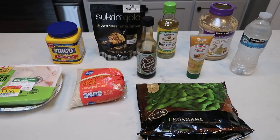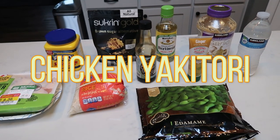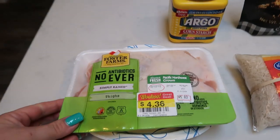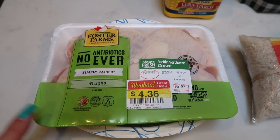For tonight's second Instant Pot dinner, I'm going to be making chicken yakitori. I've been craving some Asian food and this is going to fulfill that. So let me show you what is in tonight's dinner. First you're going to need some boneless, skinless chicken thighs.